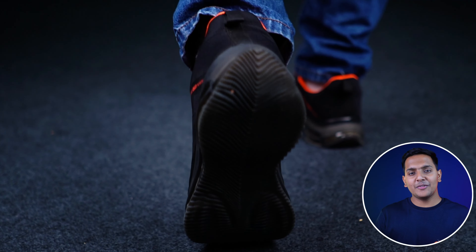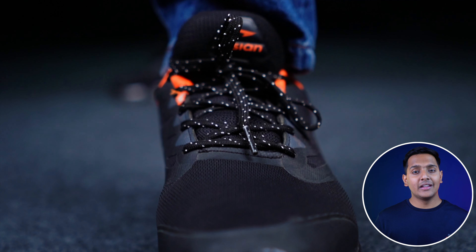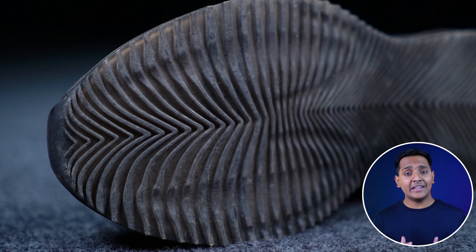In the back, you will get a little bit of branding, which is written 'Engineered for Speed Asian Running.' And on the back side, you will get a little bit of fabric and a strap is also attached, which is also made of fabric. With the material, you will get a mesh on the upper. The quality is quite good.